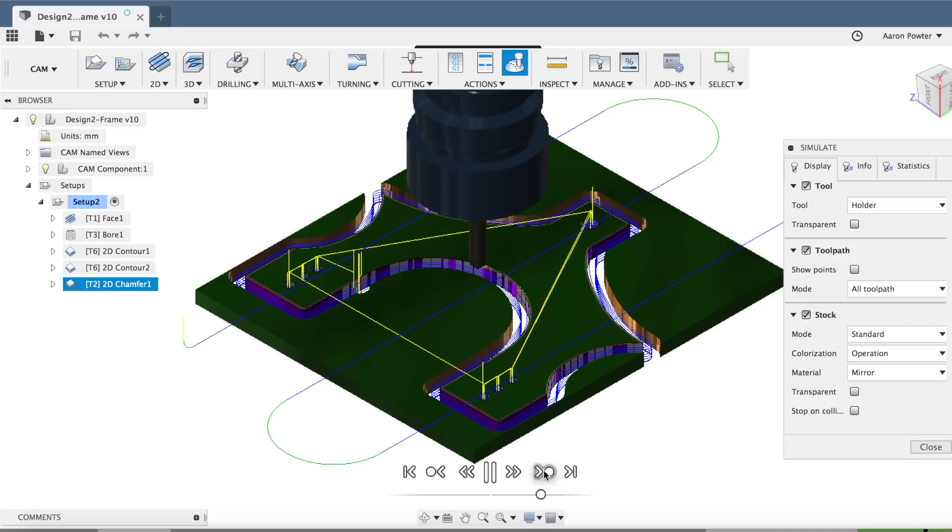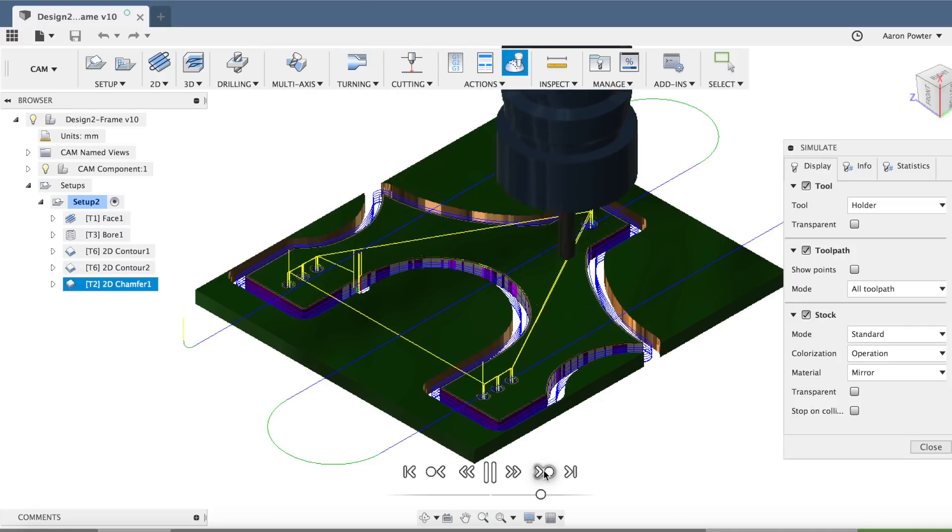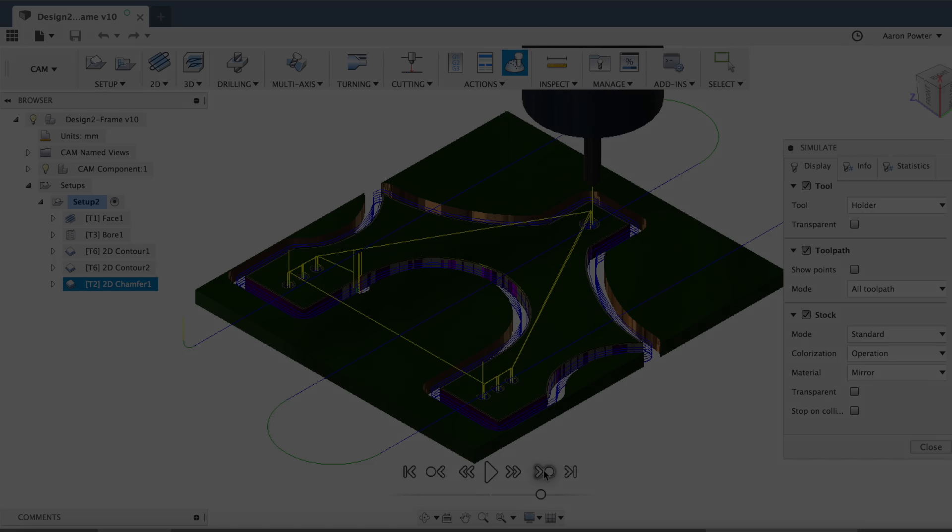I'm then going to do a 2D chamfer and come around and chamfer that part, giving it about a 0.5mm chamfer and clean up all those holes. Let's go to the machine - I've got to cut some stock first.